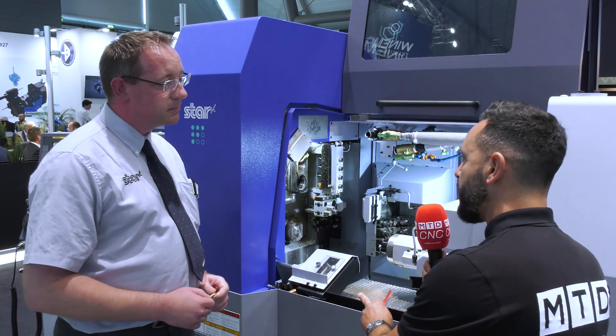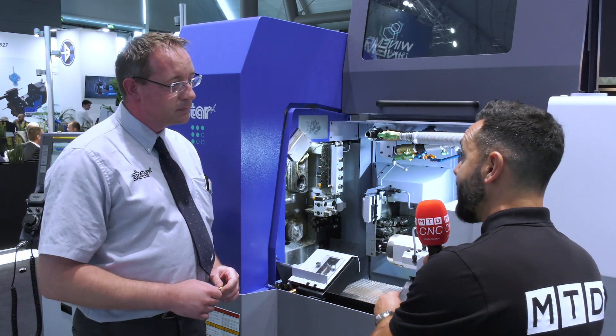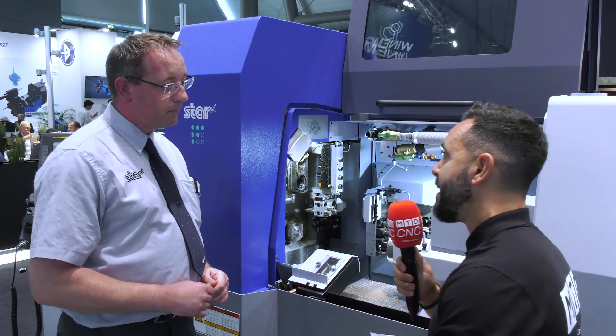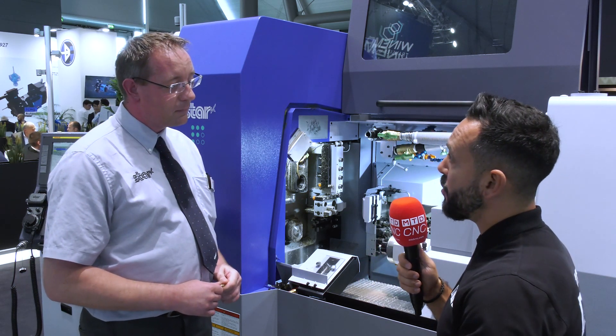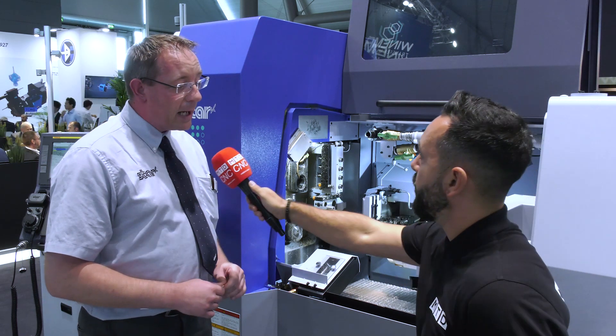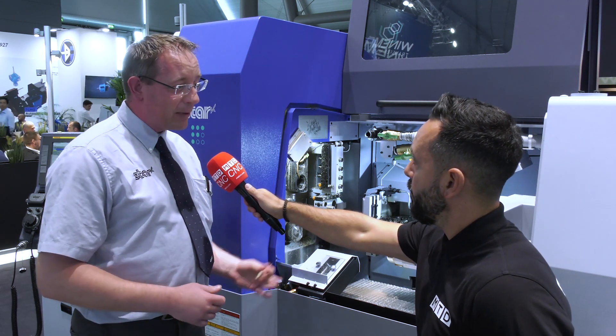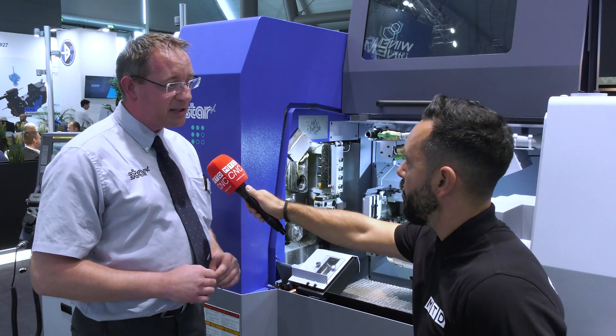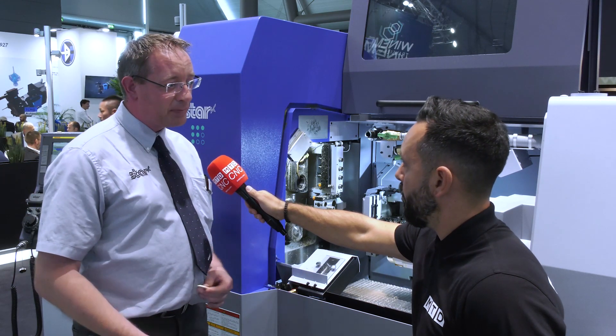Now you have different variants of this SD26 type machine — why is this? Is it due to different applications and different customer requirements? Correct. So we have four variants. The Type S is the top line model, and then we have three lower-spec models at different price points with different capabilities to suit customer needs and customer price points.